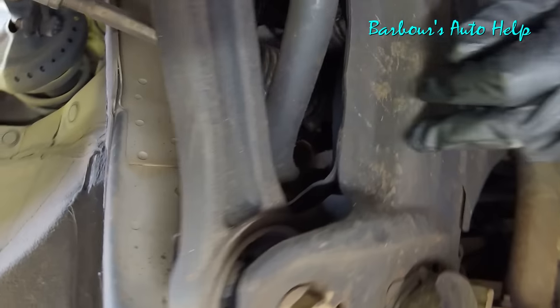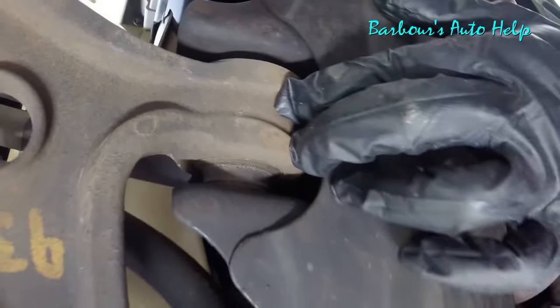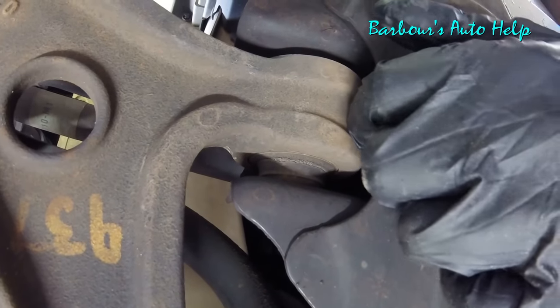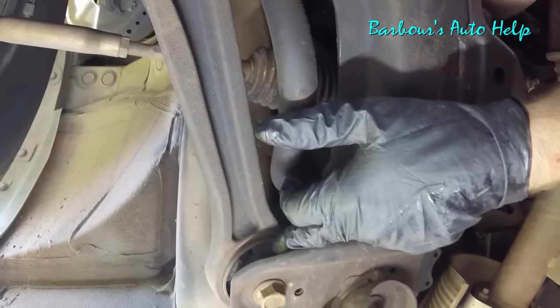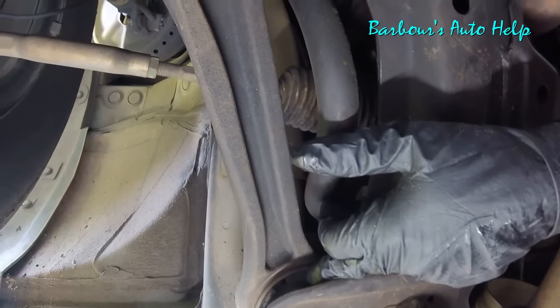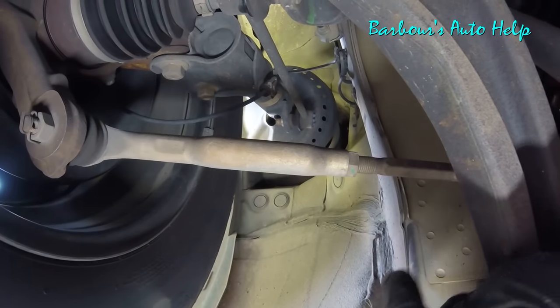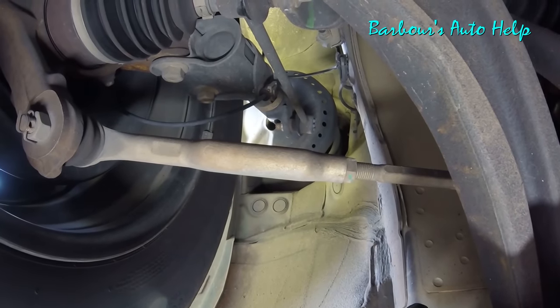While you're under here, go ahead and check your lower control arm bushings — make sure they're not shot and you don't have a lot of slop. You may have to take a pry bar, put it between the frame and the lower control arm, and pry in and out to check for looseness. Same thing on the back bushing too. Also check your strut mounts — I'm on the ground looking straight up here. Make sure they're nice and tight and there's not a lot of movement in them.